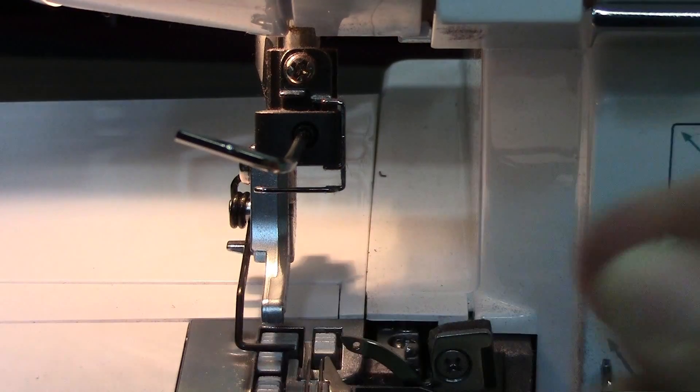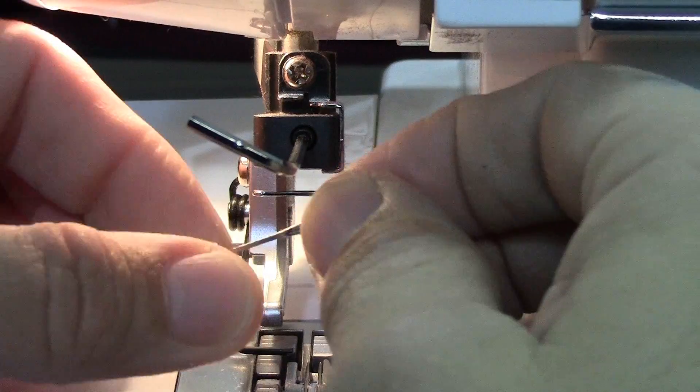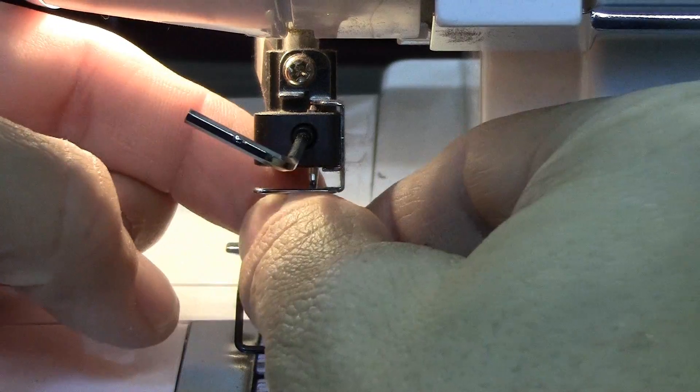Now I'm going to show you how to insert just one needle, because you can do different types of stitches with this machine depending on whether you have the left or the right needle inserted.